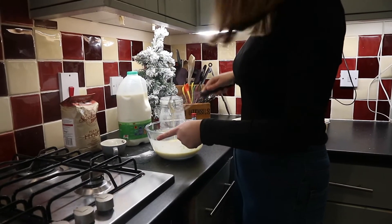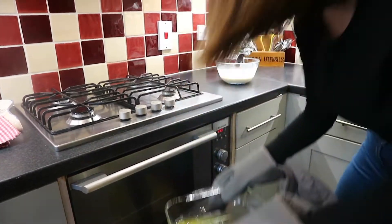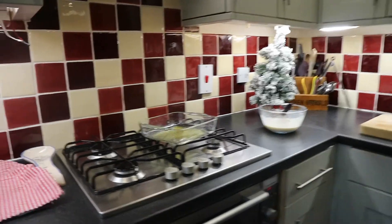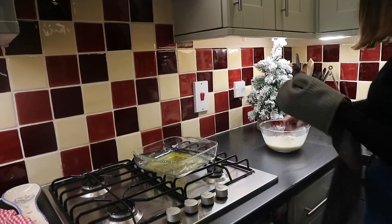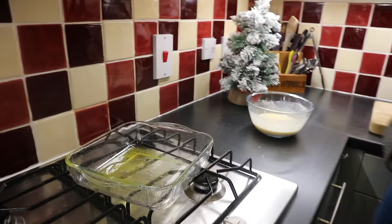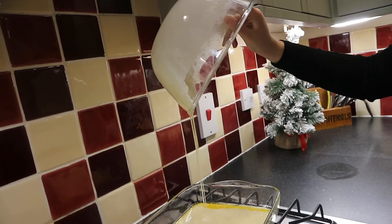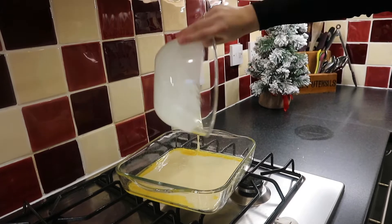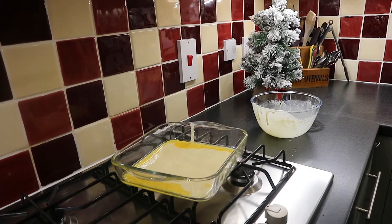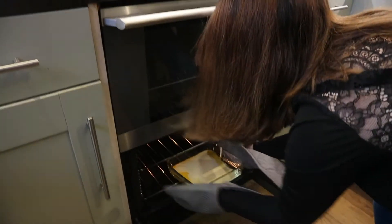We let the batter rest while the butter heats up. The butter's melted for about five minutes and it's getting a bit hissy - be careful, it's got a bit hot. We're just going to pour the batter in now. Put it on the middle shelf because it's going to rise.